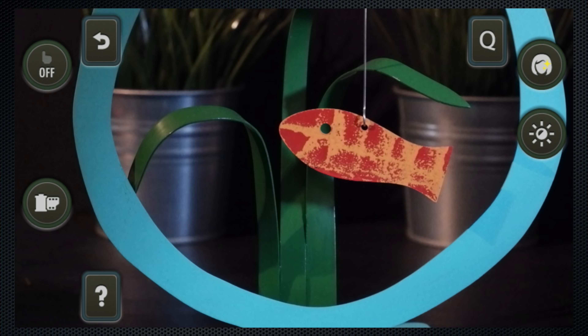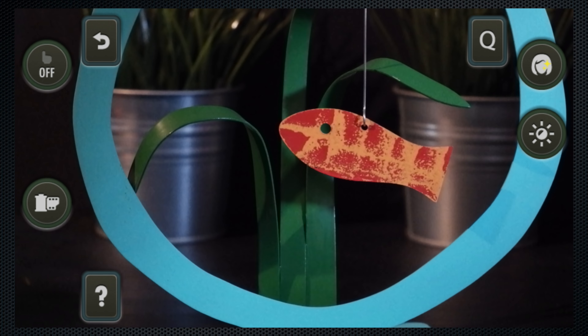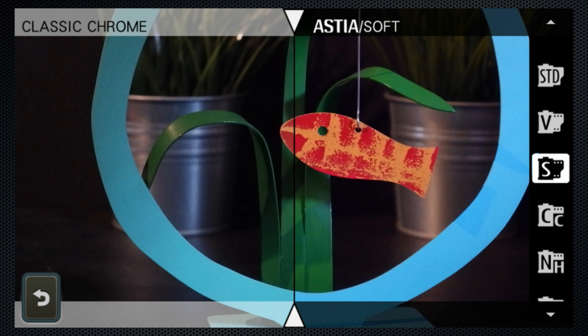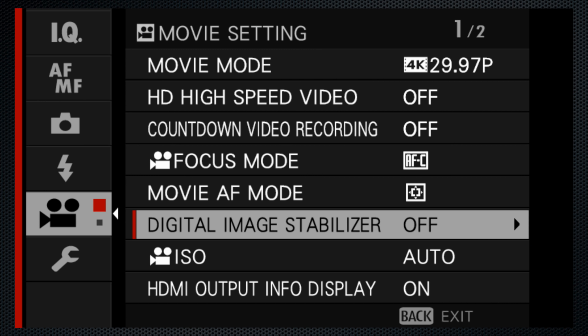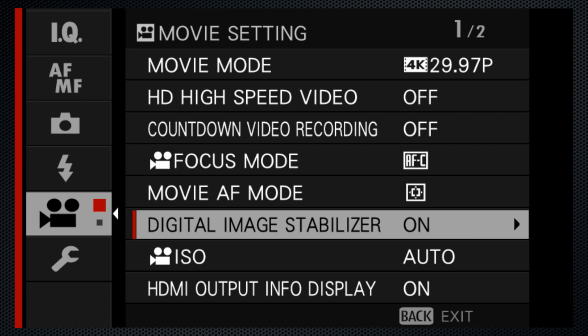Although they are mode dependent, the touch controls for settings like portrait enhancement and film simulation are available for video. Before vlogging or any handheld video shooting, use the movie menu to turn on the digital image stabilizer. The X-A7, with its flip-out screen and mic input, seems perfectly designed for vlogging, but it's taken me more than the usual number of outings to get the settings working right.